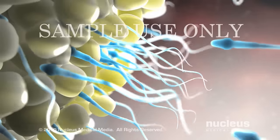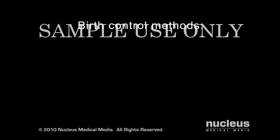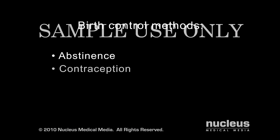If you don't want to become pregnant, you may choose a birth control method from one of several categories: abstinence, contraception, or sterilization to permanently avoid pregnancy by having a medical procedure. Tubal ligation is one form of sterilization.